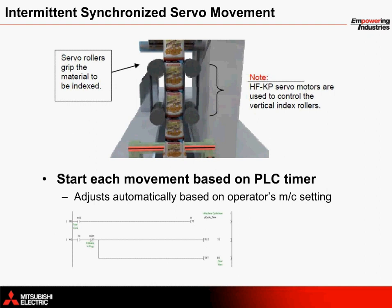Once the operator establishes an operation speed in pieces per hour, a timer provides control to the servo motors that index the material downward. Two rubber grip roller axes positioned snugly against the bag material on the product chute cylinder are commanded to rotate intermittently in opposite directions to pull the material. Here, HFKP servo motors are used.